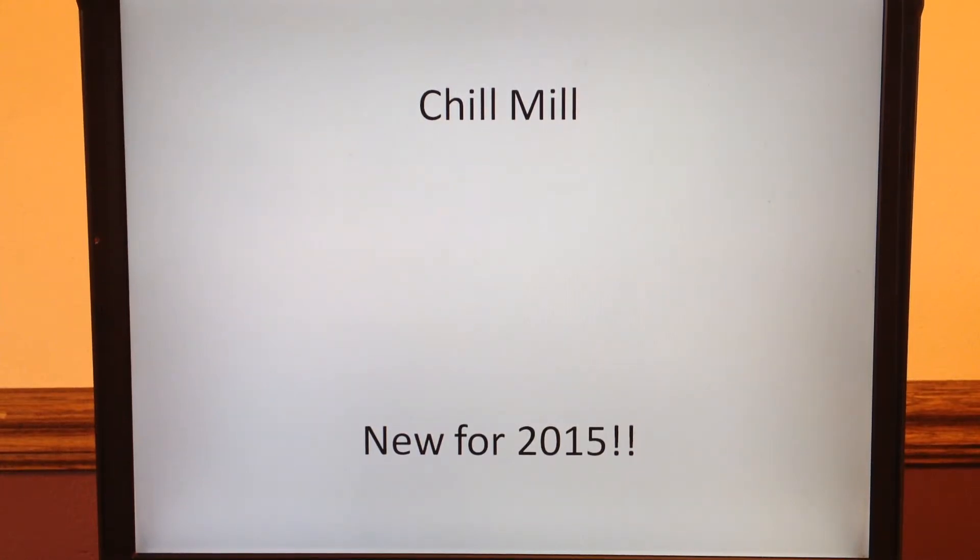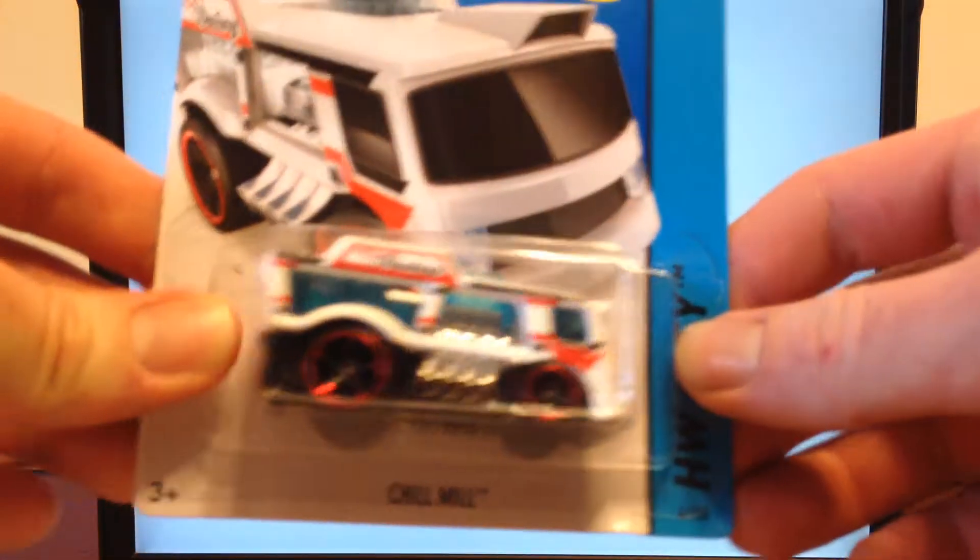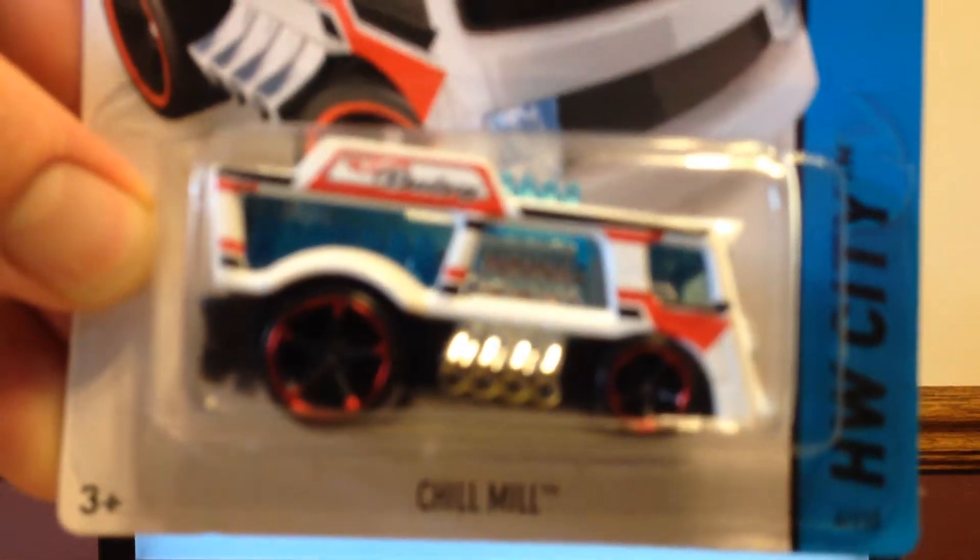Hello YouTube, this is Champion DJ K coming at you yet again with another 2015 detailed casting review for the Hot Wheels mainline. We got another new model for you. This is number 4, new model for 2015, the Chill Mill.